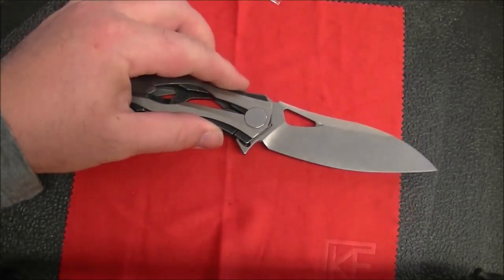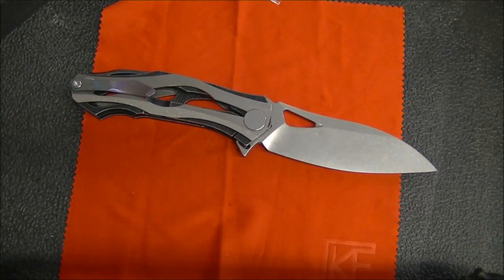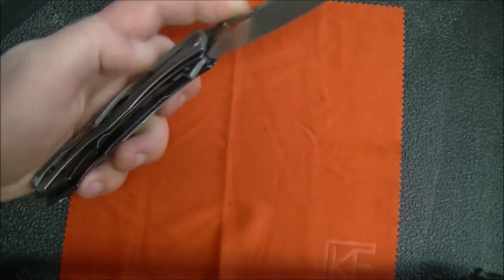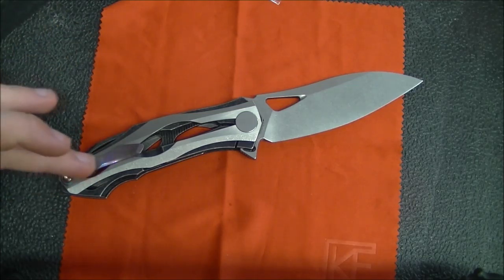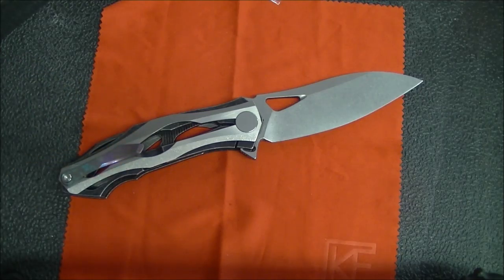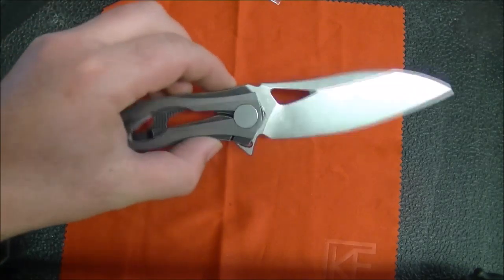Because of the stonewashed finish this knife doesn't really pick up fingerprints, so the cloth is not as necessary as it might be with some of those hand-rubbed satin blades from Custom Knife Factory — which are gorgeous, by the way. For those of you who asked which knife I was after when I made that for-sale video, this is it. I saw these posted on From Russia With Knives and there was only one left with the Damascus clip, so I really wanted to get my hands on one. It was maybe ten dollars more than the standard version.